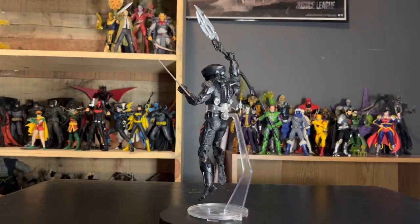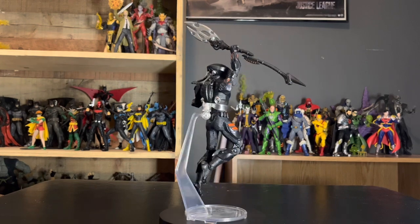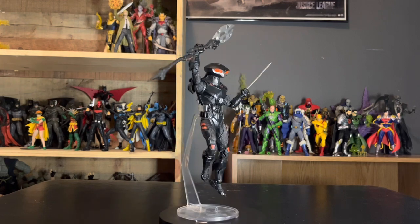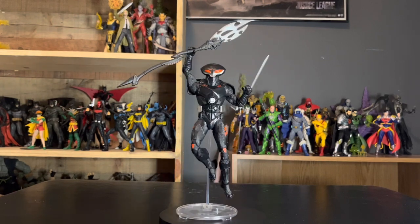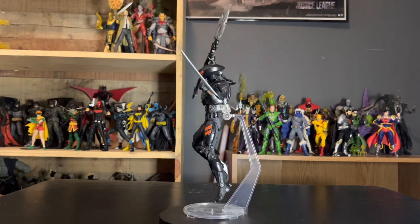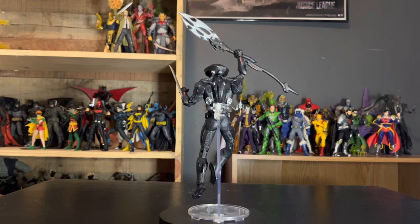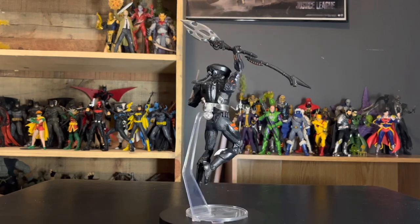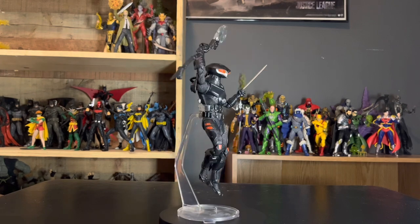That'll do it for this review on Black Manta. I absolutely adore this figure. You can tell when I'm truly in love with a figure because I just can't stop moving it around and talking about all the nitty-gritties of it. This one definitely is, without a doubt — he's a 9 out of 10. The problems I have are the gauntlets not rotating and the lack of multiple hands for two-handing the spear. But outside of that, he's a solid 9, actually probably 9.5 to be honest. He is one of my favorite figures I've gotten this year so far — if not my favorite, he is just an incredible piece. I just couldn't put this figure down.